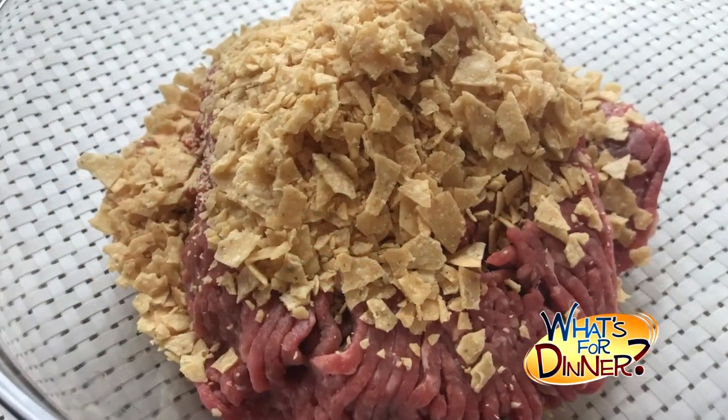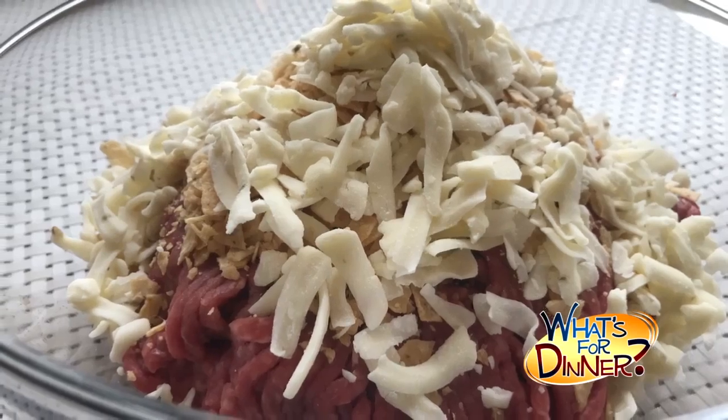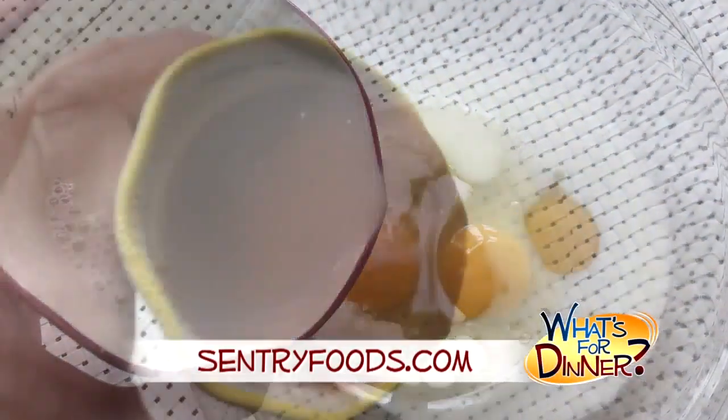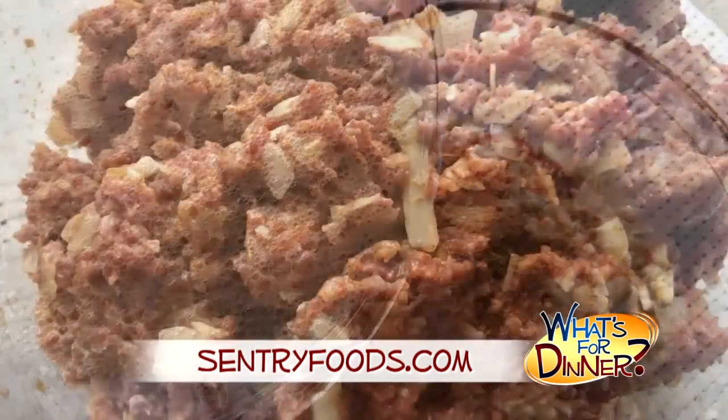Combine the beef with one cup crushed tortilla chips, three-fourths cup shredded pepper jack cheese, a small chopped onion, and one packet of taco seasoning mix. In a separate bowl, whisk together two eggs, a half cup milk, and a fourth cup mild red taco sauce. Add that to the meat mixture and stir until well combined.